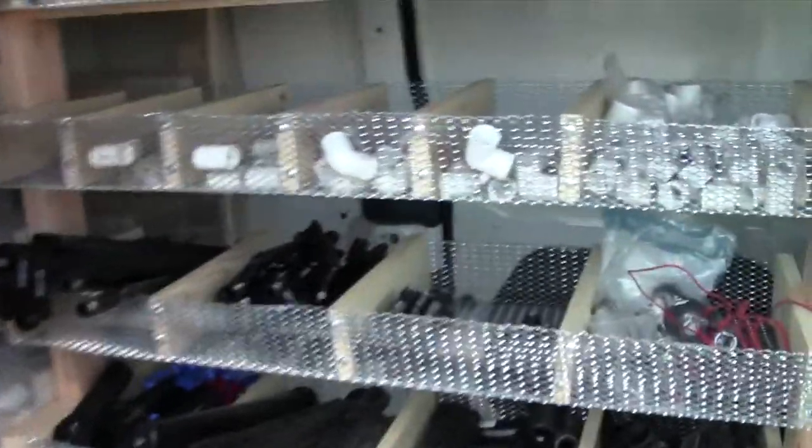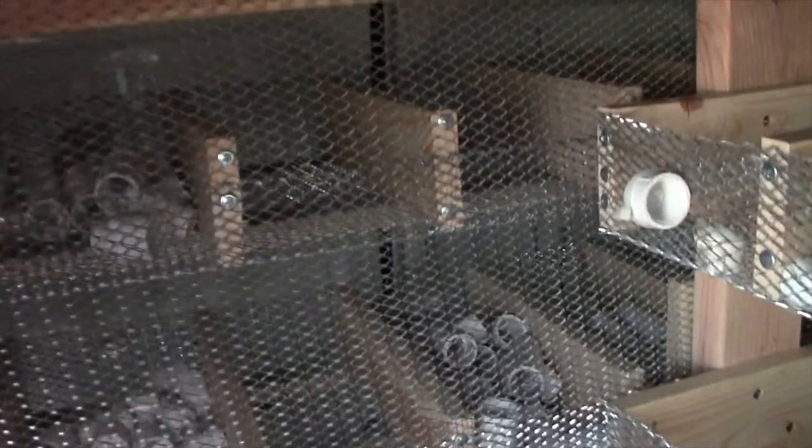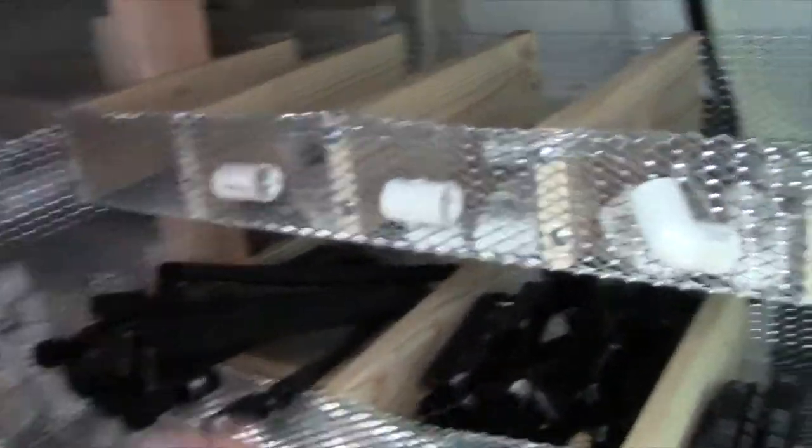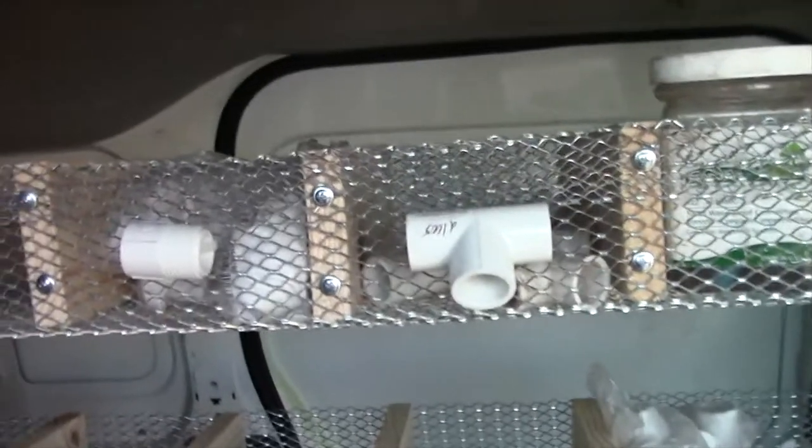So this is through the side door and I kind of made it a T, so you can access it in the back and then you can access it on either side. You don't have to crawl into the van. And all this stuff is half inch PVC.